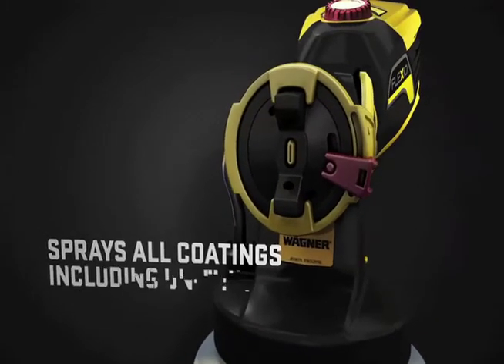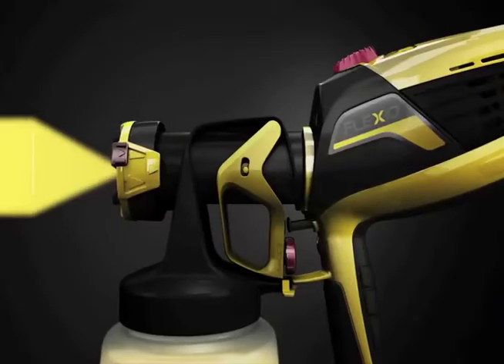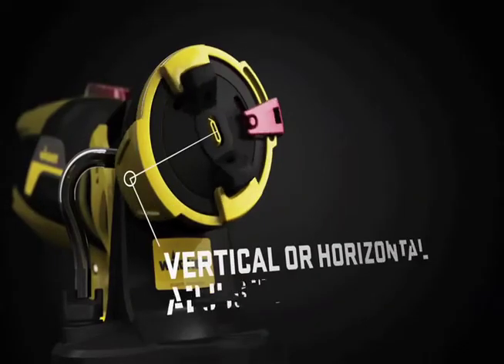The iSpray Nozzle has the ability to spray any residential coating, even thin latex. It's great for broad surfaces and fast coverage. Plus, you can easily adjust the flow rate and the spray pattern.